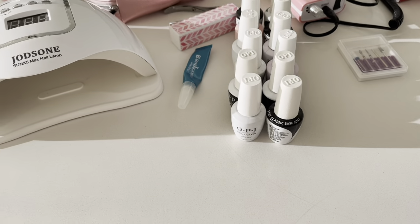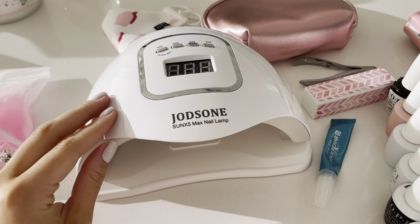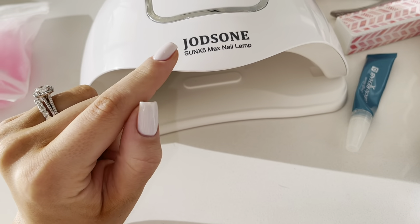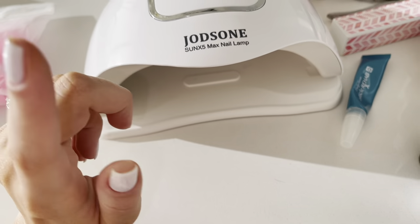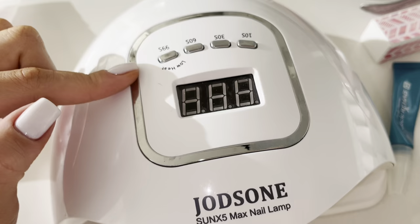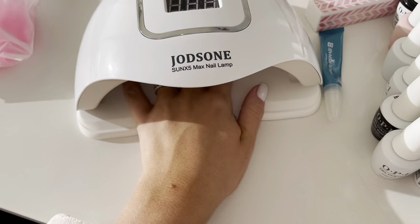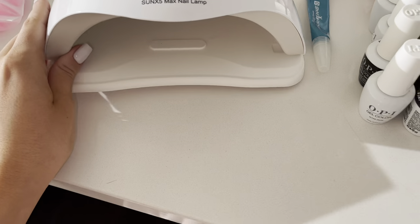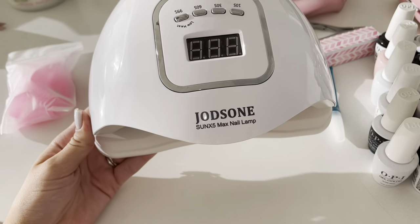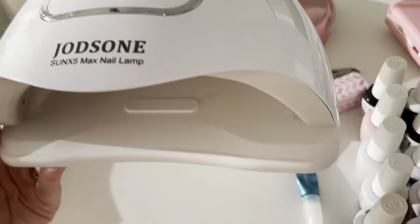So I'm going to start off with the nail tools. I got this lamp off of Amazon — you guys can probably just search it up and it would come up. I believe it was like $30 when I got it, it was on sale or something. It's a really good lamp and it has different settings: 10 seconds, 30 seconds, 60 seconds, and low heat. You just put it in and it lights up. You can do your toes too — it's big enough. I really like this lamp and would recommend it if you're looking for a lamp to do your own manicures at home.